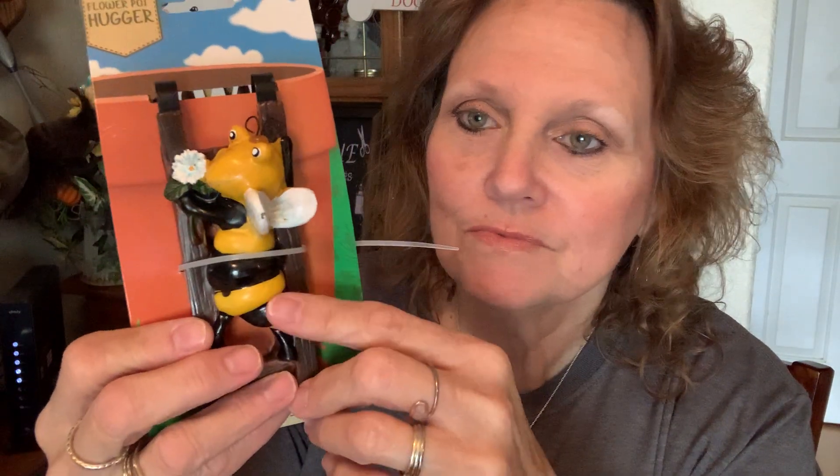She did a little beehive DIY, so I found a couple of these little bees and I love them. They're pot hangers, but I'm going to take those off and just use the actual bees for the hive.